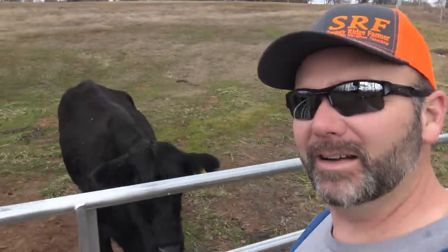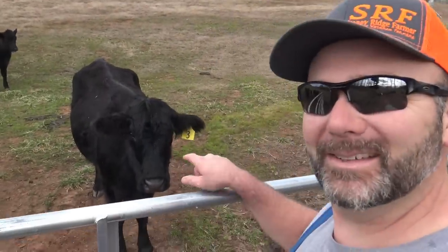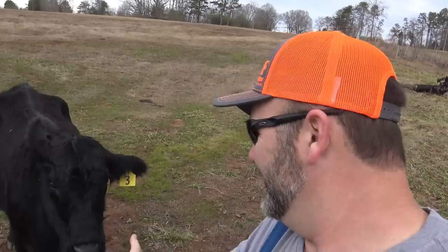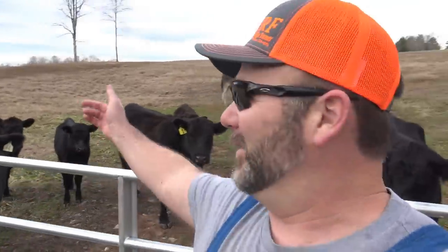You guys ready for some water? We need water over here on the new side of the farm. Number three is normally all up in my face — a little standoffish today. I think they're mad at me because I put them out on fresh grass. Let's get busy, I'll show you what's going on.